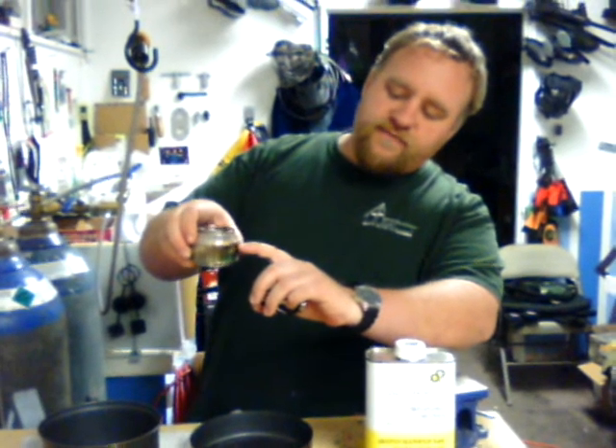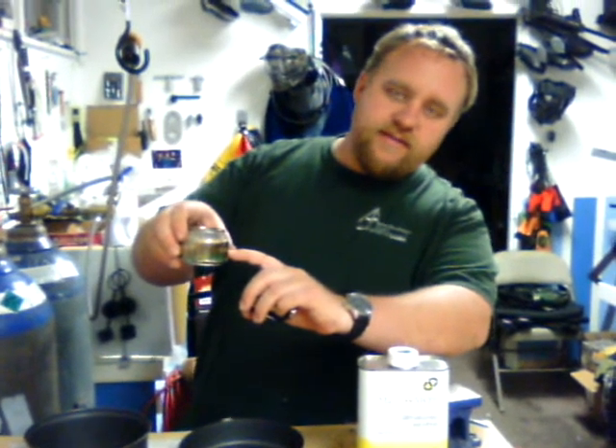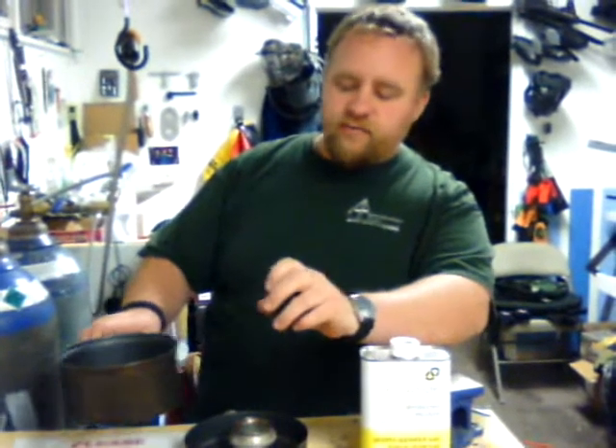You really don't want to ever fill it past the holes on the side, but right here in the middle is kind of where I usually put it, which will boil about 15 minutes. That's enough to do a liter of water — it will usually take about 10 to 12 minutes for a liter of water, and then I can actually snuff it out with my pot when I'm done.